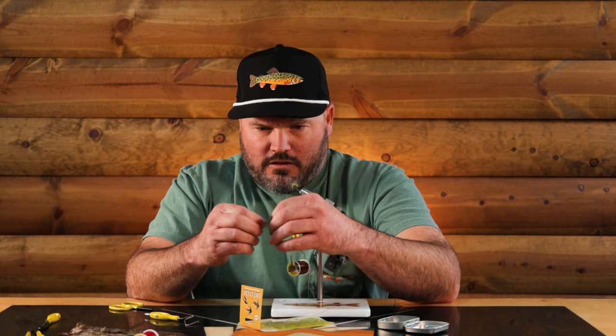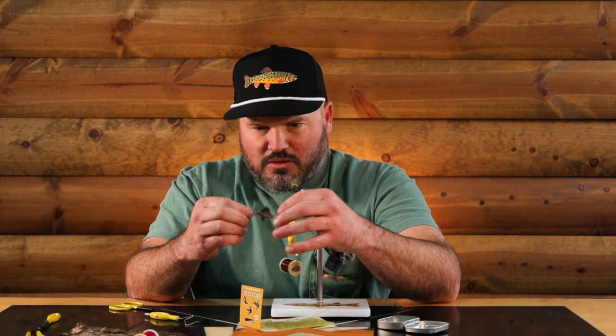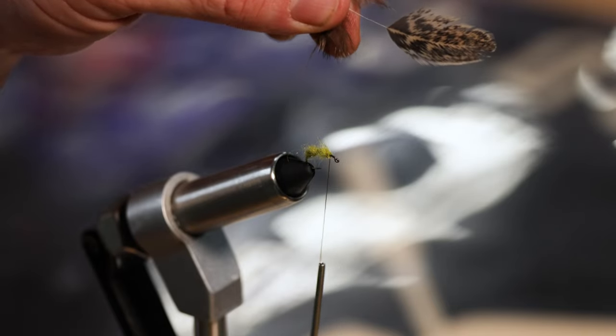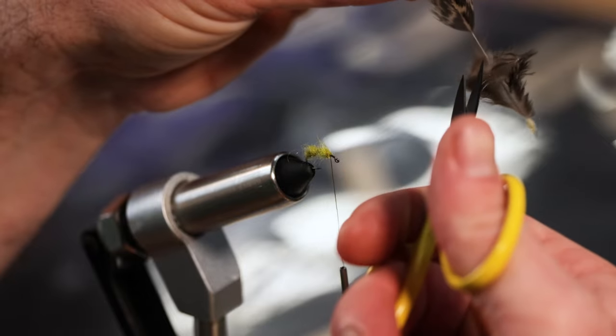Next step: pluck a feather from my hackle. Once I've plucked that feather I can just pull some of those fibers back and then pull them right off to give me some room to work. Now I've just got that cool little feather - cut the nasty stuff off.